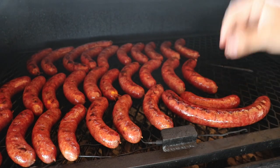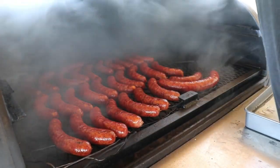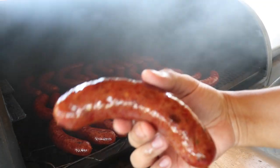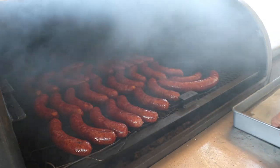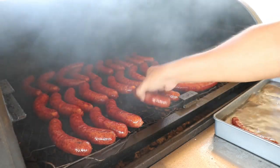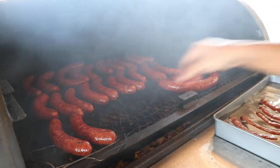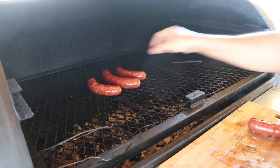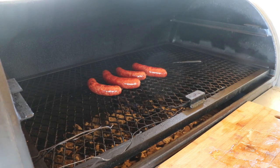About five and a half hours has passed — let's go ahead and take a look. Oh, look at that! Now it's time to dip them in this tray full of ice water so we can shock the casing, shrink it up a little bit, and make sure it's nice and snappy. We'll put these in for about 30 minutes and then it'll be time to slice right in.